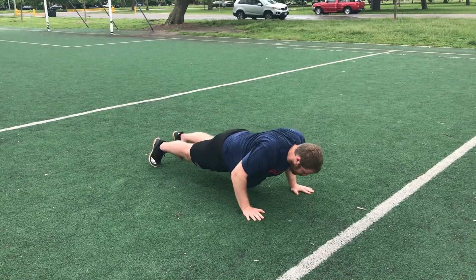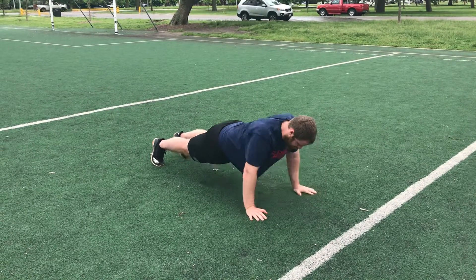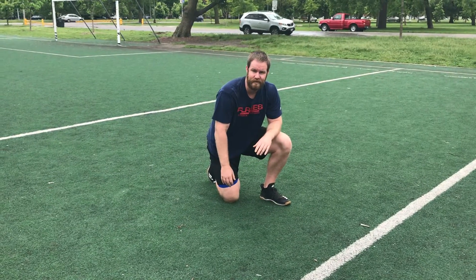You can go different tempos, nice and slow. You can pause or go explosive. Just change the rep a little bit every time for the prescribed sets and reps.